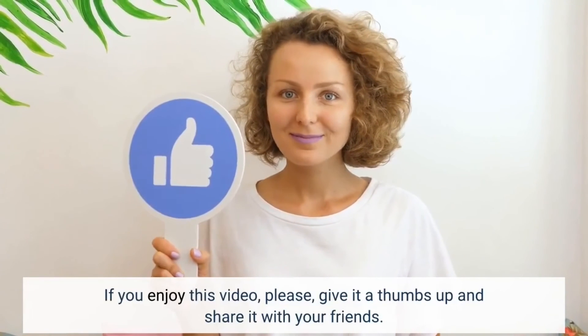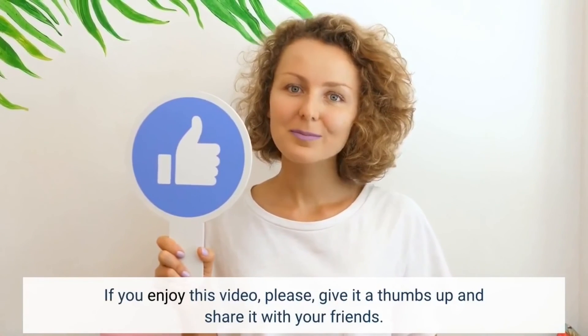If you enjoy this video, please give it a thumbs up and share it with your friends. Let us know.